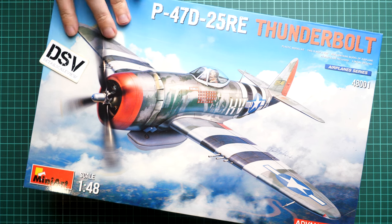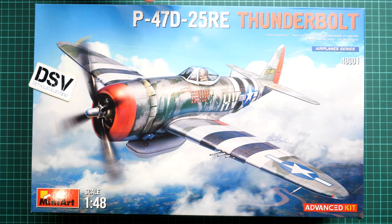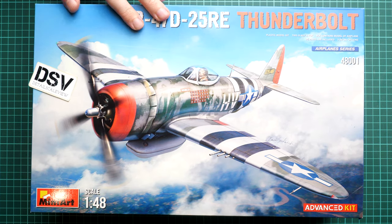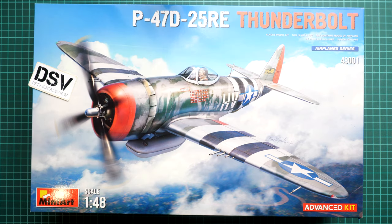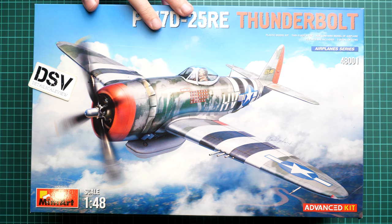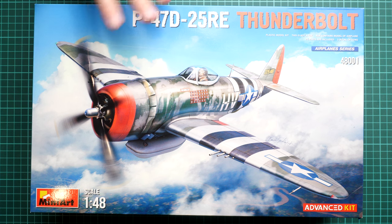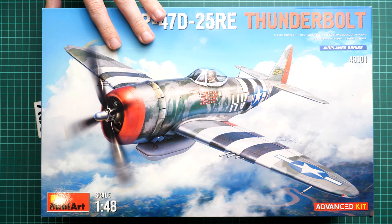This is something we have already dedicated several videos to. We reviewed the so-called basic kit, and here we have the advanced kit. It copies the P-47D-25-RE Thunderbolt, so in 1:48 scale this release might be interesting for modelers who would like to build this famous aircraft with a bit more features.